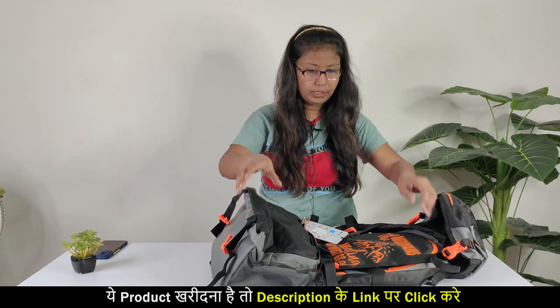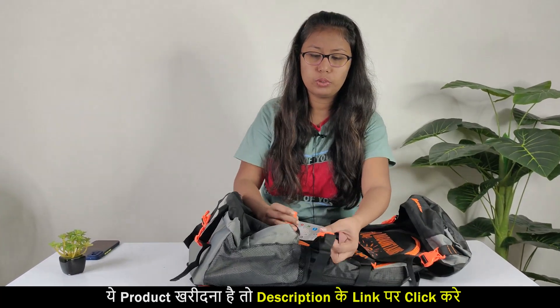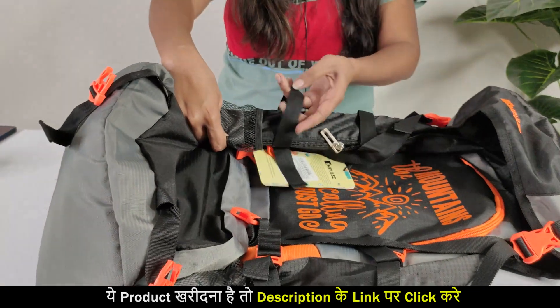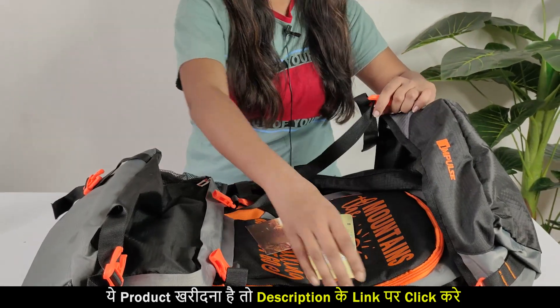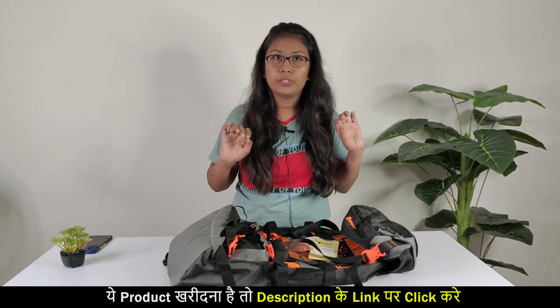I hope I have told you all the functions of this bag. The most important thing is that every place has support for you — like for the bottle, there is support to keep the bottle. It is the same on this side too. If you have heavy sections, there is support for that as well. So all these things are quite good.